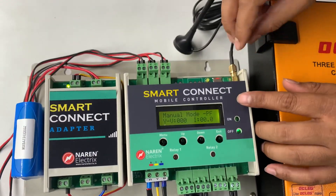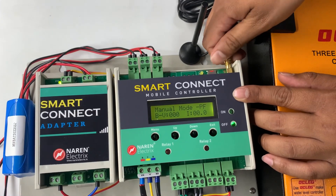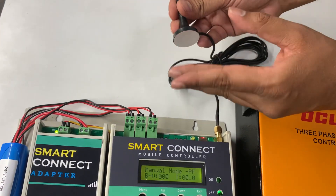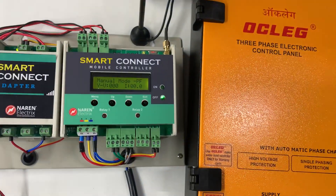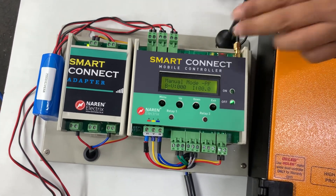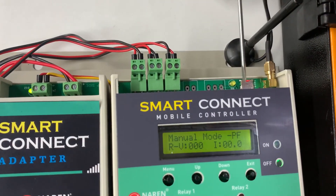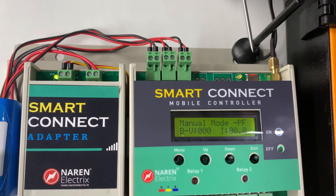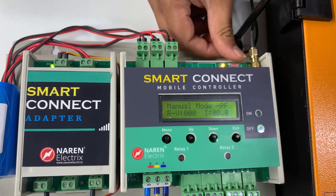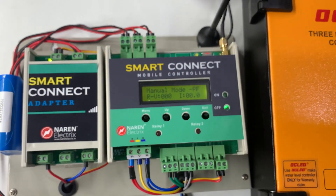An antenna is provided in the package. Plug the antenna into the antenna connector and tighten it. The antenna has a magnet on the back, so it sticks to any metal surface — place it where signal reception is good. Finally, you need to purchase a SIM card for this standalone product. Insert the SIM card into the slot with the notch pointing inward toward the PCB. This slot design ensures the SIM card is not accidentally removed.